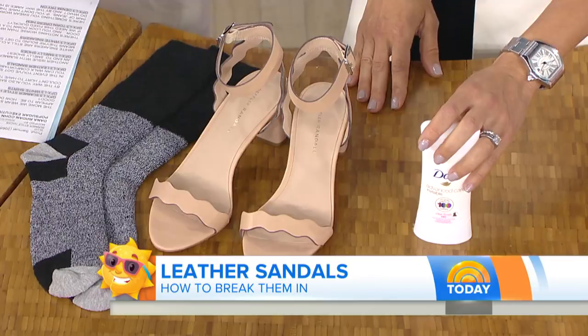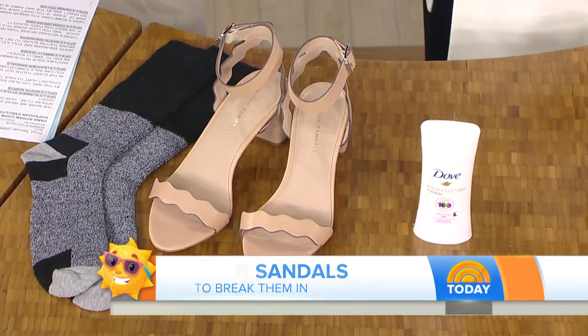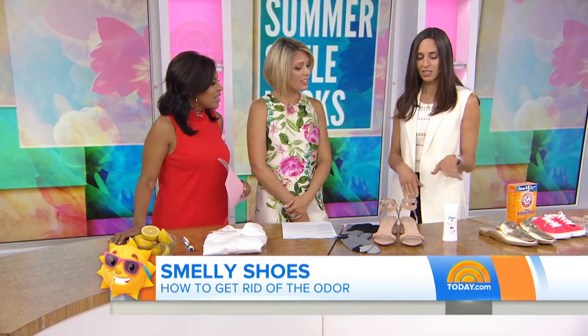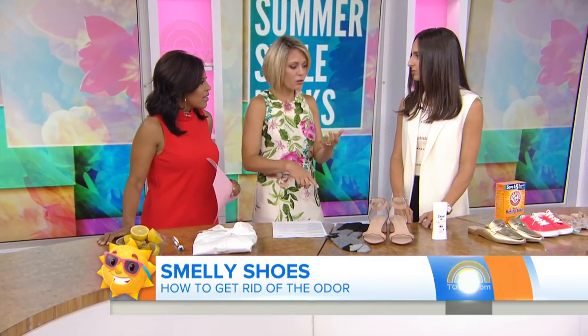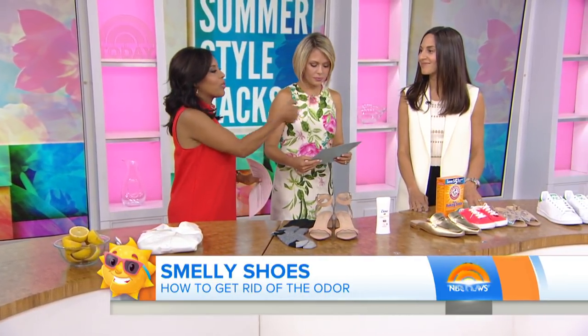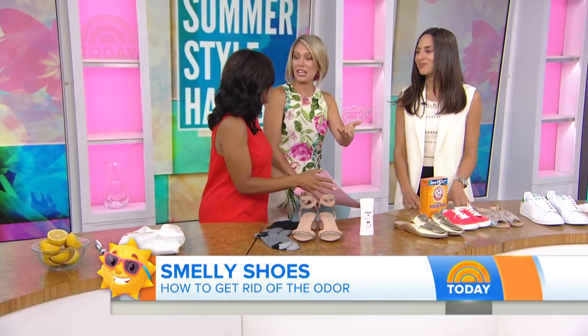Also, deodorant — you put a little bit on the soles of your feet. It keeps them from perspiring and keeps them from rubbing. Because so often, especially in the summer, you have boat shoes and shoes that just get funky after a while.